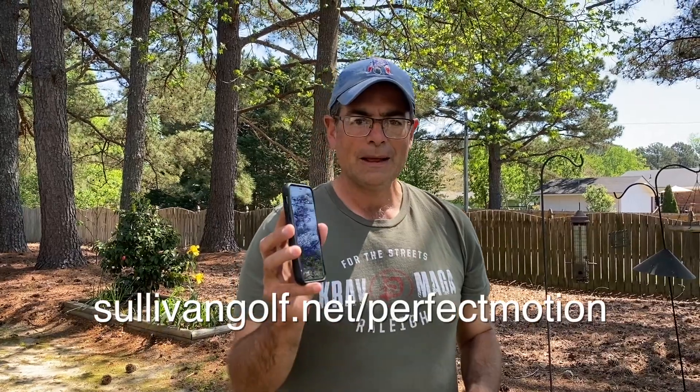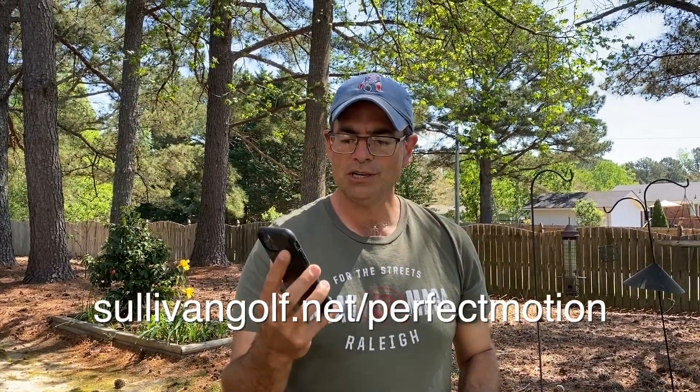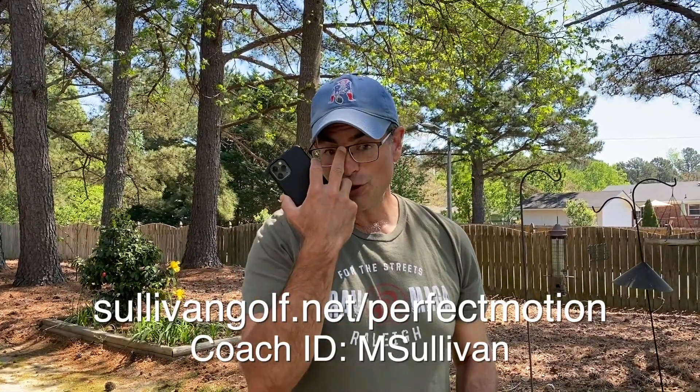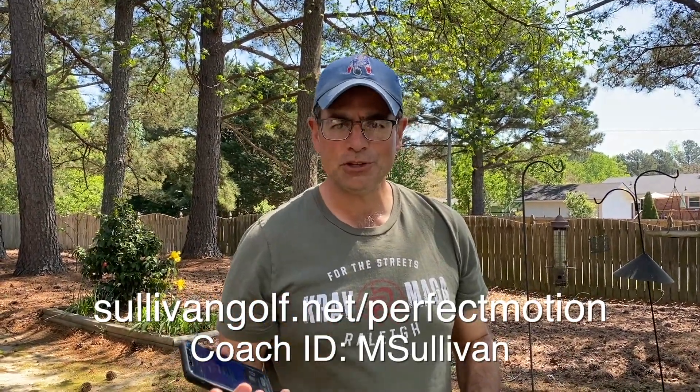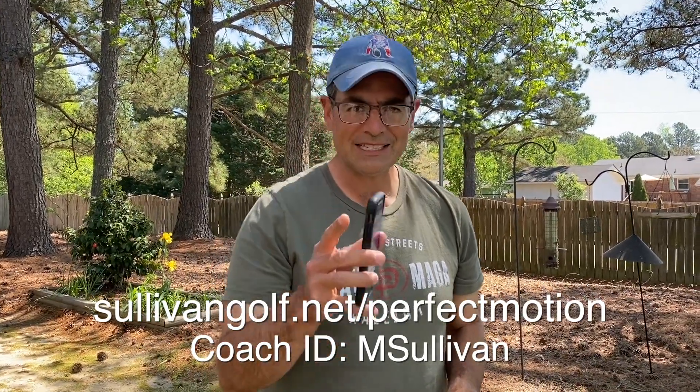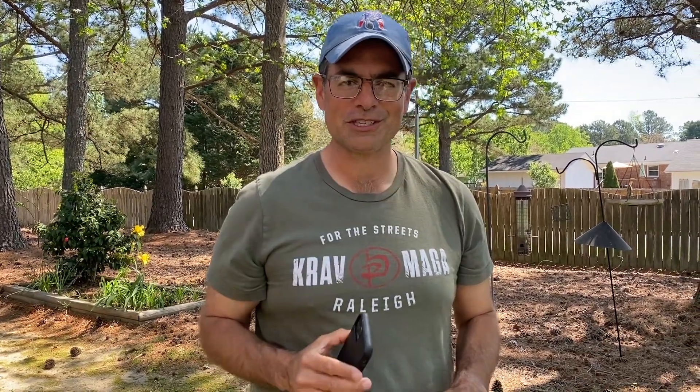Go to my site, sullivangolf.net slash perfect motion, and you can download this for free for a couple of weeks — the pro version. If you don't want to upgrade and pay the six bucks a month, you can still take a limited number of swings a day and get some really great instant feedback. By the way, I can also see your swings if you select me as your coach, so I can help coach you to fix your faults. Thanks.